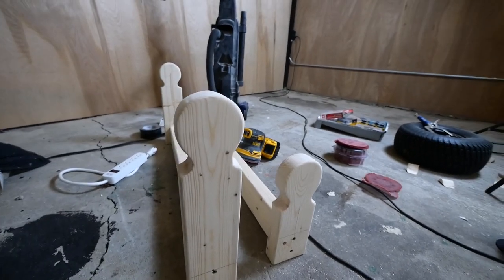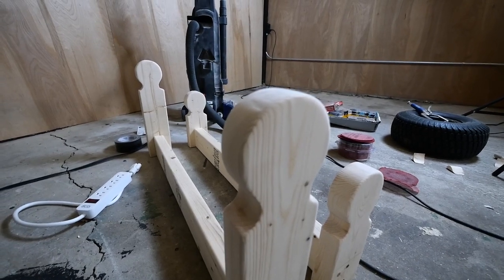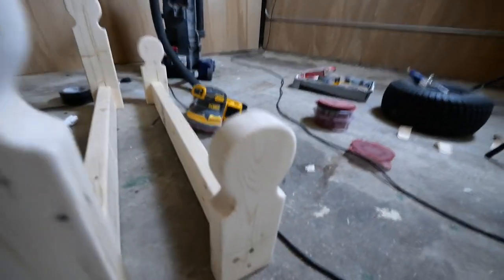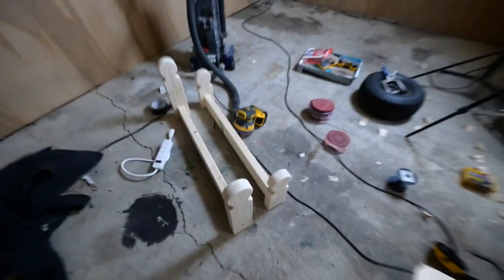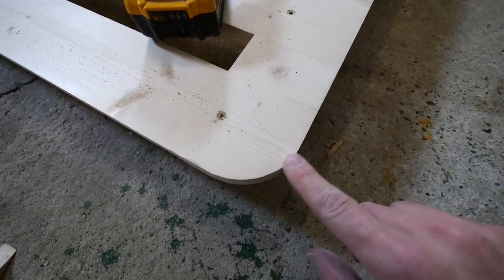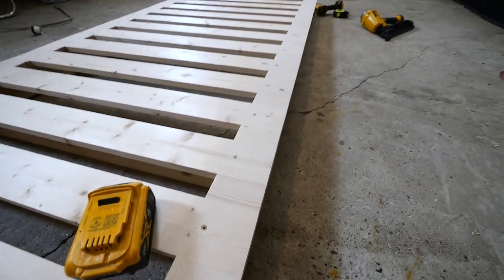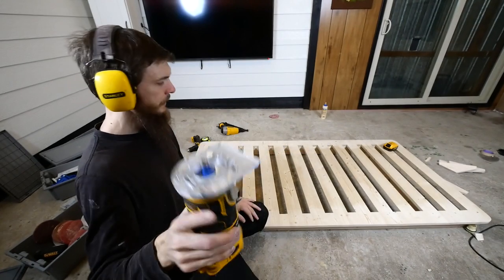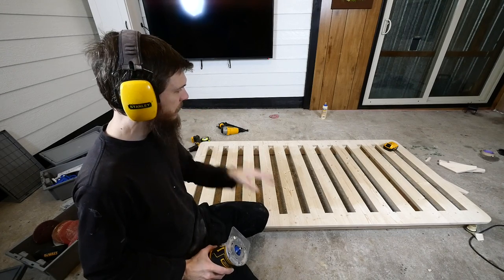Check this out — the legs are actually looking really cool. They sanded up really nice and I got rid of most of the imperfections. Some of them are better than others and I'm happy with how they're coming out. I also put radiuses on the corners, sanded everything smooth, and got off all that glue and unevenness. I'm going to grab my router — it's got a little round bit on it — and I'm going to put a rounded edge all the way around basically just to soften up those edges.